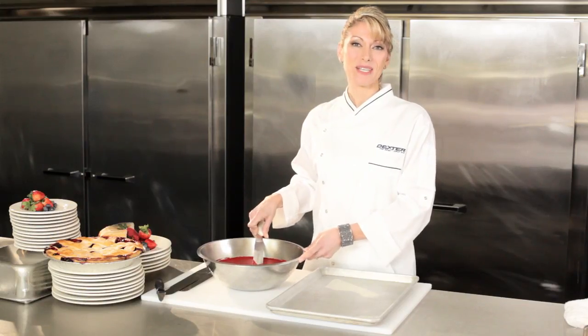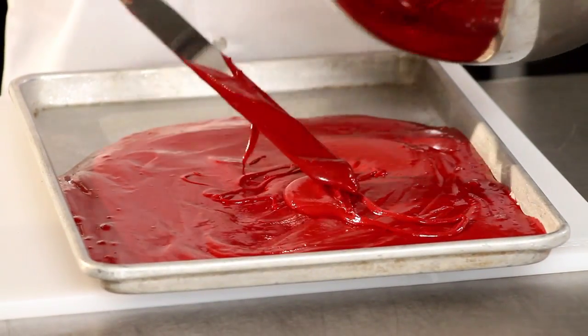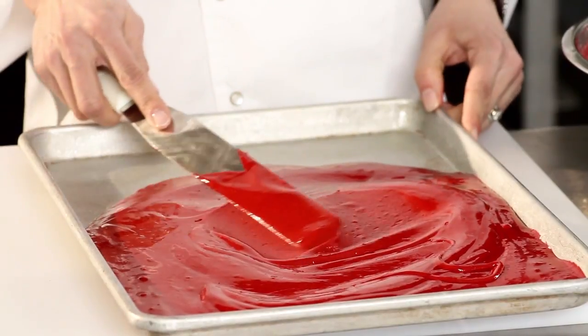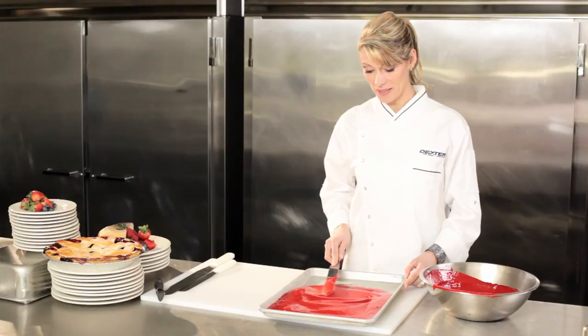As a pastry chef, good spatulas are some of my most important tools. Dexter Baker's spatulas are flexible. I can scrape the mixing bowl and spread the batter without switching tools. I really love the versatility and appreciate the thought that goes into the precise flex points.